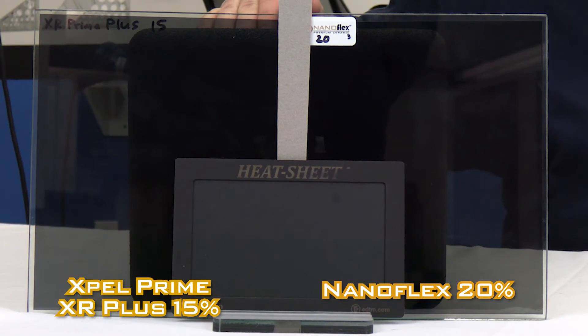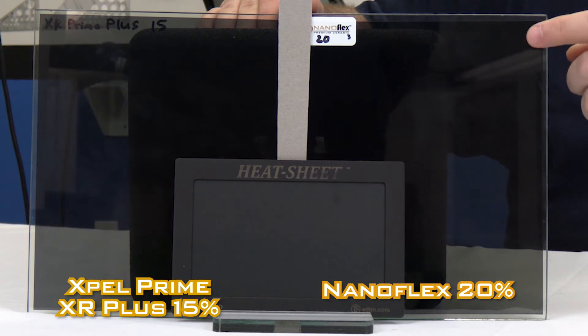We're about to compare the Expel XR Prime Plus 15 to our Nano Flex 20. Since we don't have a 15, we just used our 20, and we're going to see which one slows down heat the best. We've also put the slides in where they assimilate the way they're in the car — the film's on the outside and the glass is facing the inside.